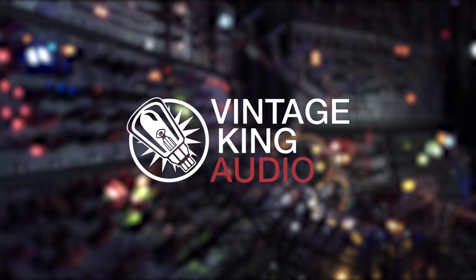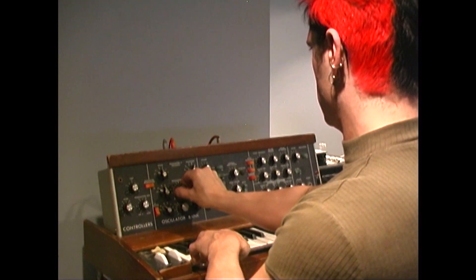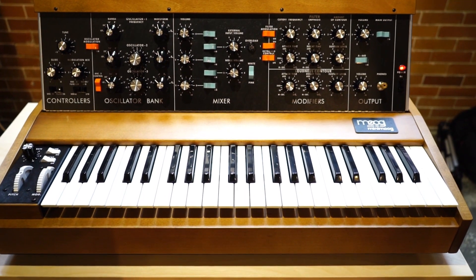It's Clayton, AKA CellDweller, and I am here today in association with Vintage King Audio to talk about one of my greatest regrets. Well, we all have regrets, right? I guess it's just me. One of my greatest regrets is selling my vintage Mini Moog Model D synthesizer. But today, I want to tell you why I believe in redemption. I want to show you from Moogfest the brand new Moog Mini Moog Model D synthesizer.